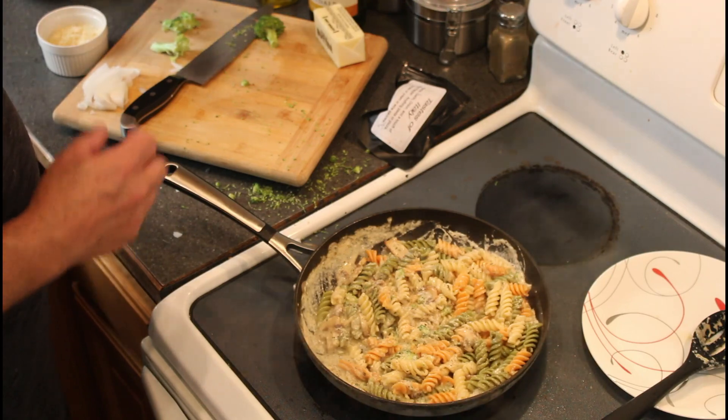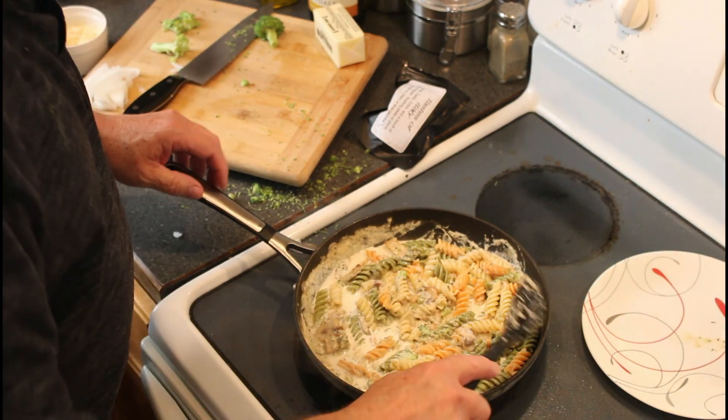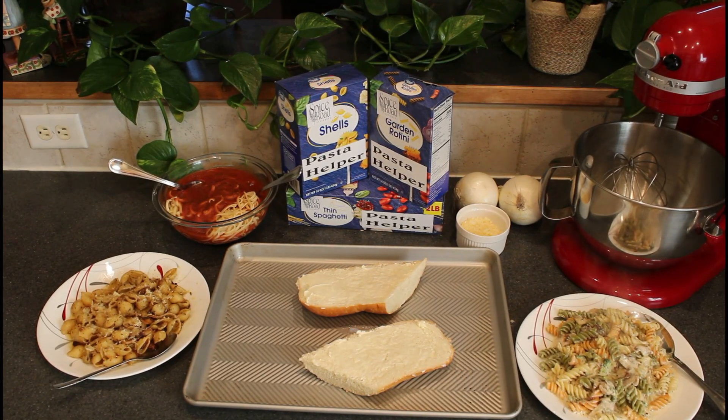The starch from the pasta will continue to thicken the sauce, but this is excellent as we can now add fresh tasting cream. And we have 12 hearty servings for less than 30 bucks.